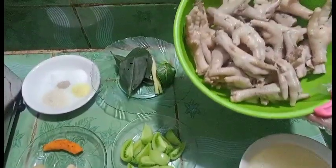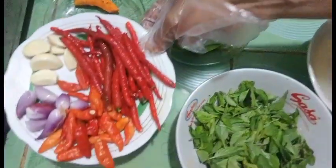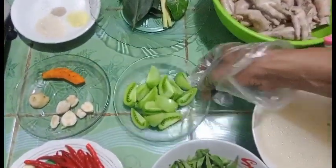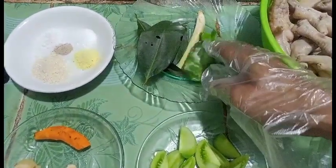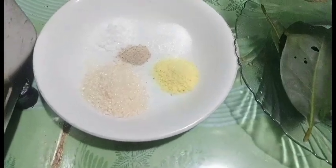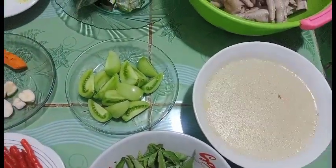Bahan utamanya itu ceker yang sudah kita rebus, sudah empuk. Ada bumbu halusnya: kunyit, kemiri, jahe, cabai merah, cabai rawit merah, bawang merah, bawang putih — ini kita blender nanti. Tambahannya ada tomat hijau, daun kemangi, daun salam, serai digeprek. Bumbu dapurnya ada gula, garam, lada, penyedap, dan kaldu, ditambah air rebusan dari cekernya karena sangat gurih.